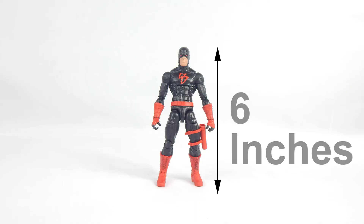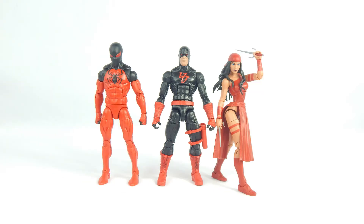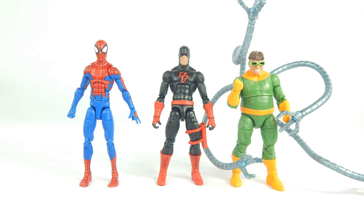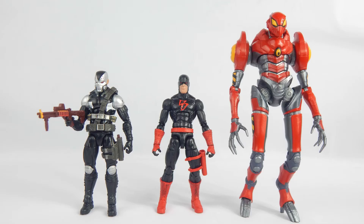Daredevil stands just a little over six inches to the top of his head. Here are the comparisons: here he is with the S.H. Figuarts Black Panther and Ant-Man; here he is with the Marvel Legends Scarlet Spider and Elektra; here he is with the Marvel Legends House of M Spider-Man and Doc Ock; here he is with the Marvel Legends Cloak and Dagger; and finally, here he is with the Marvel Legends Demolition Man and SPDR. Daredevil has a nice scale with the other figures despite the Buckycat mold, so sizing really isn't an issue.